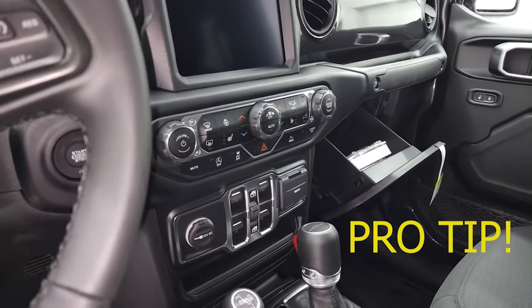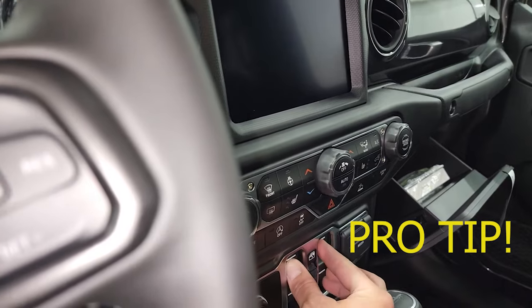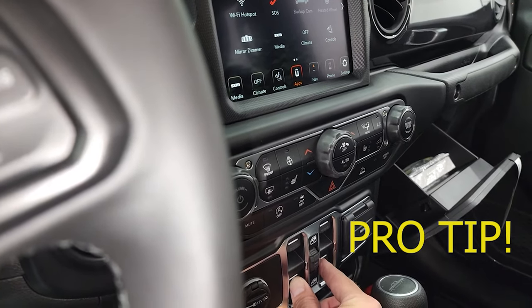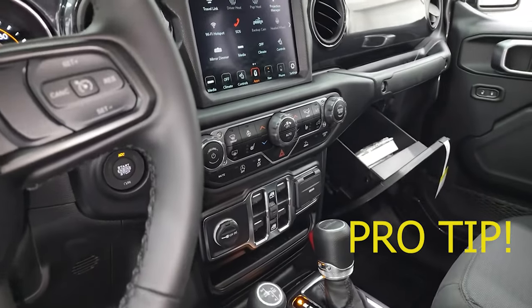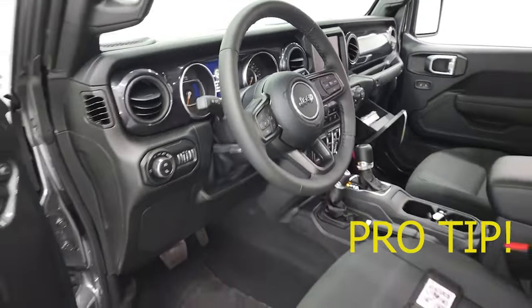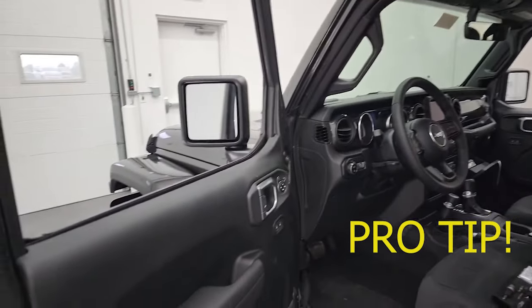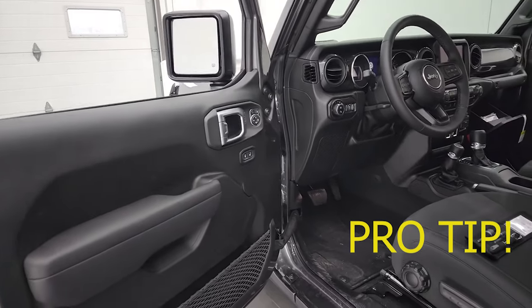The next step is to put all the windows down. There's a reason for doing that: number one, it is a lot easier to handle the doors with the windows down because you can use the upper sill as a handle. The other thing is that if these doors were to fall while being stored, they're less likely to break the glass out if it's down and protected inside the door. So now that we've done that, we can get our tools and start with the front door.